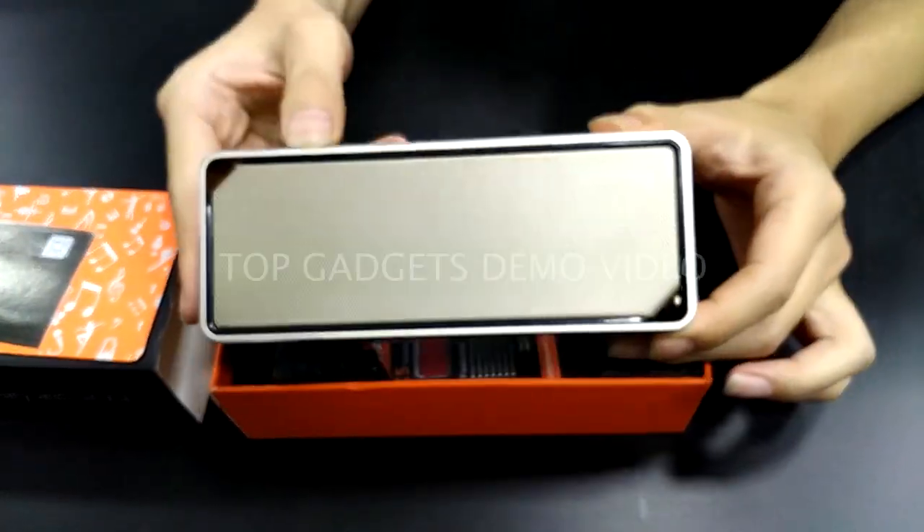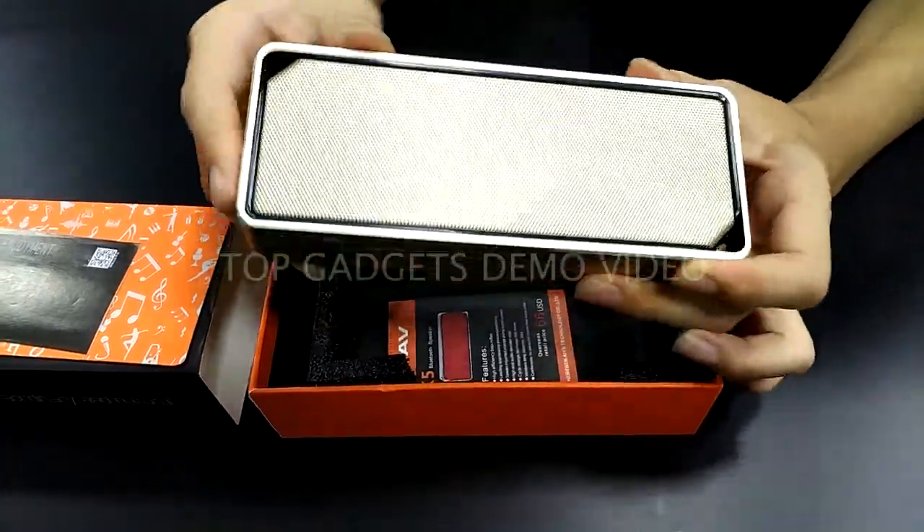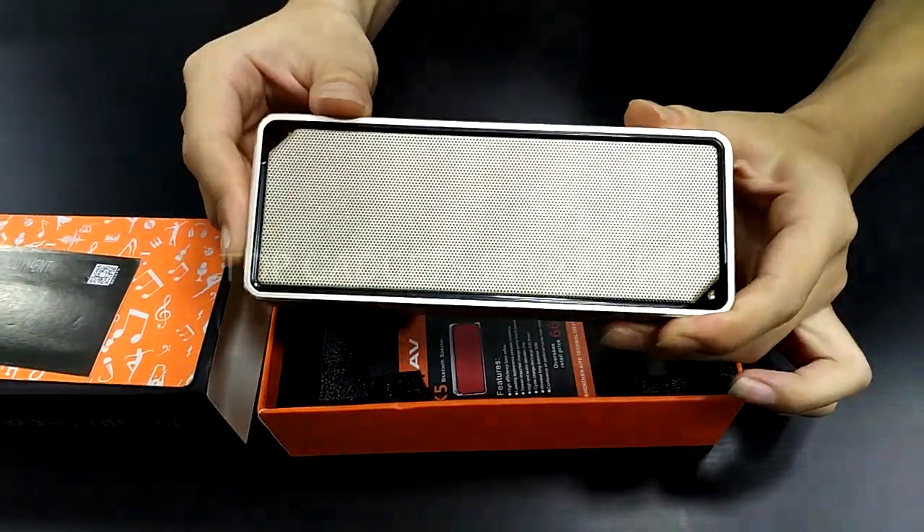This is the speaker. Striking vibrant colors. Beautiful, smooth and curved. Smooth, classy design.